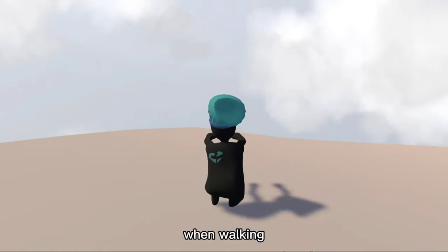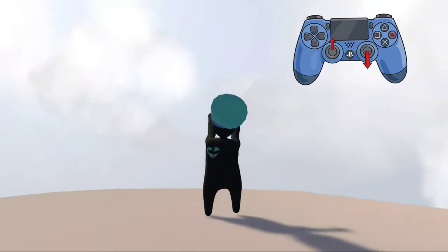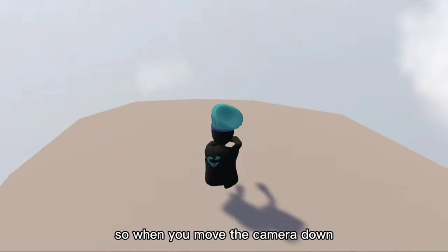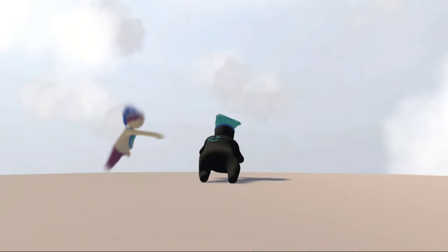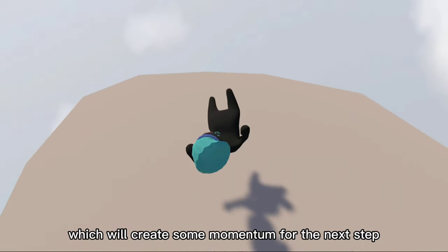When walking, you'll have to move the camera down with your arms stretched out, to create a motion that helps us complete the backflip. When you move the camera down, you'll see yourself in this position, which will create some momentum for the next step.